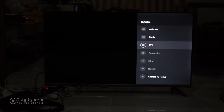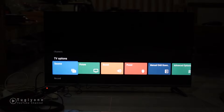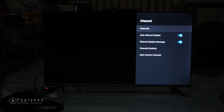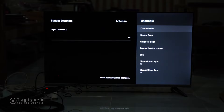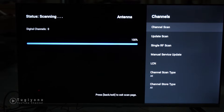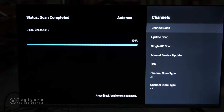Kita pilih inputan - ini ada beberapa inputan untuk TV dan kita pilih yang antena. Kemudian kita disuruh scan channelnya. Masuk ke pengaturan, setting, kemudian channel, pilih channel scan. Masukkan kode pos. Oke, ini posisi di tempat saya - apakah ada sinyal digital atau tidak. Ternyata tidak ada. Ini karena posisinya di desa, digital tidak ada.